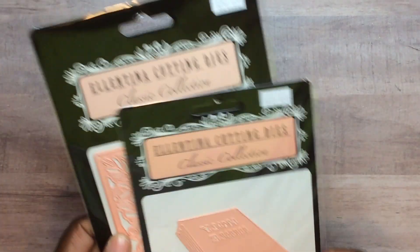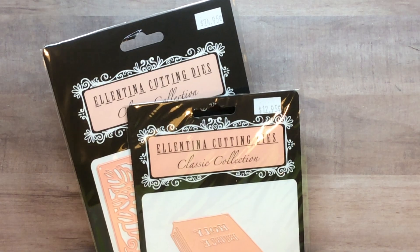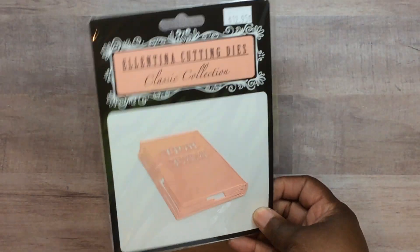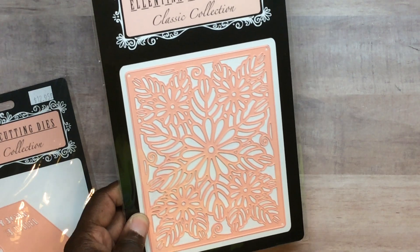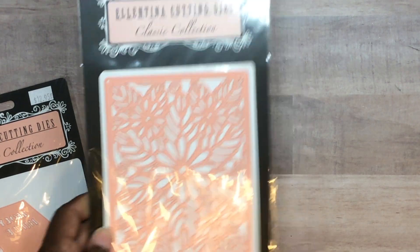Tessler's Designs had a coupon where you could get dies half price, so I got the bible die and this cover plate die — you know I love cover plate dies. I got those two for half price because my friend Joyce let me use her coupon since she didn't want anything from there. Thank you Joyce!